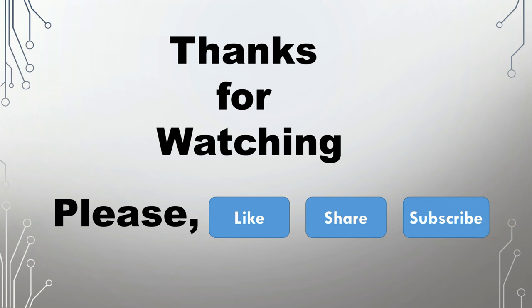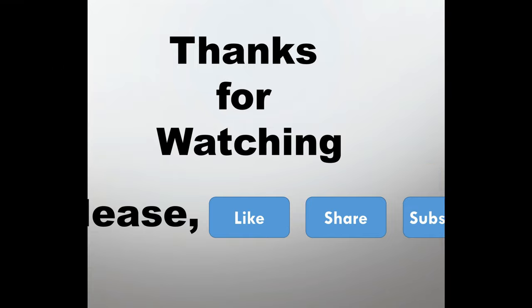Thanks for watching. If you like this video, you can like and share it and subscribe to my channel. Have a good day.